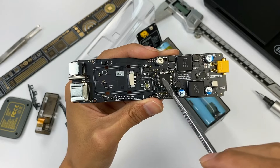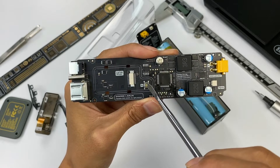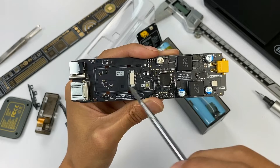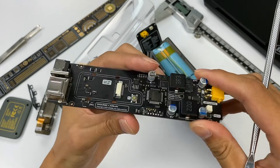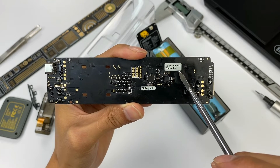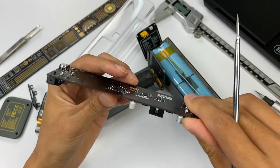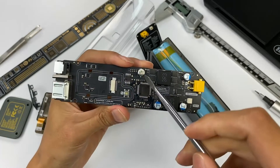Besides, solid filter capacitors, a display driver chip, memory, a power button, and multiple MOSFETs are also arranged on the PCB. The circuit on the back of the PCB board is simpler, featuring the buck-boost controller and the protocol chip. Let's take a look at the 100W fast charging buck-boost circuit.